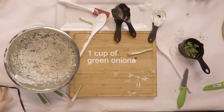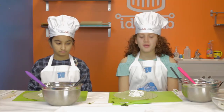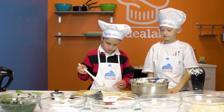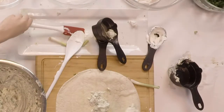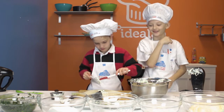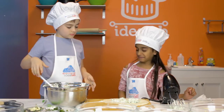This will be about enough. Now we're going to be adding two spoons of spinach mix onto our wrap. It landed directly. Now we're going to roll it like a burrito.